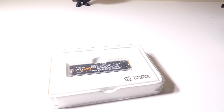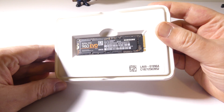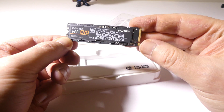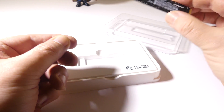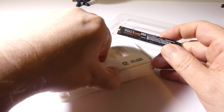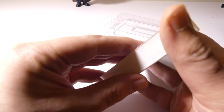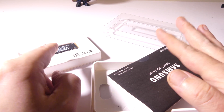So let's jump right in. Once you open the box, this is what it looks like. This is going to be your drive, and as you can see it's super small, super thin — almost looks like a memory stick. There's only one way to put it in. You're going to have a slot side that slots into your motherboard, and then another side that will have a screw to hold it down. They do give you a little bit of documentation, but that's pretty much all you get — just the drive and the documentation.